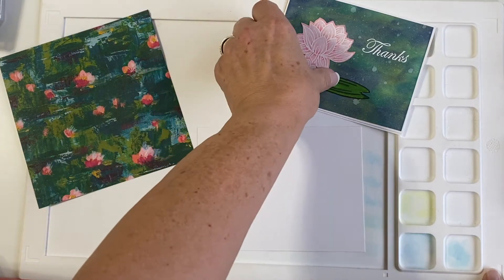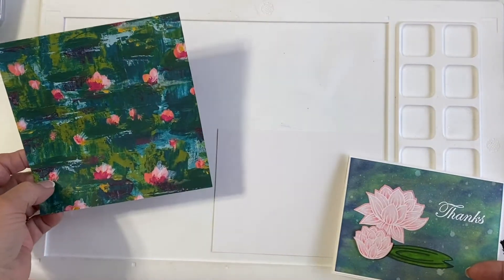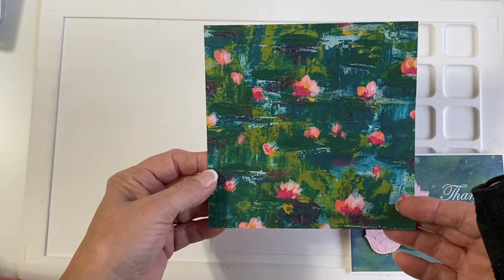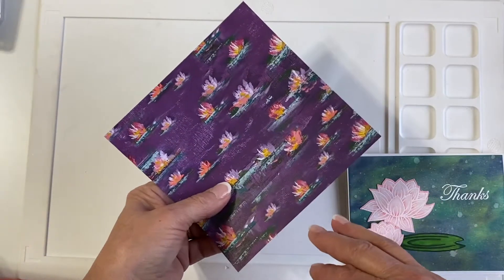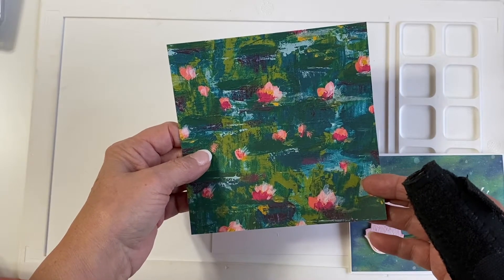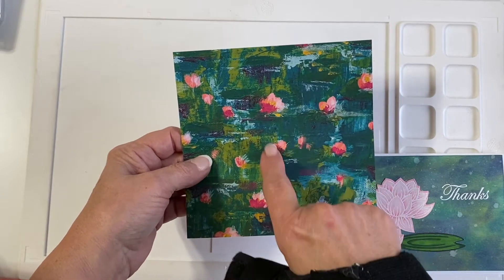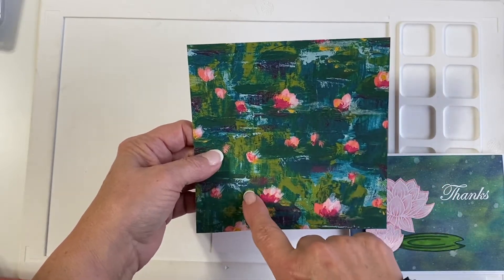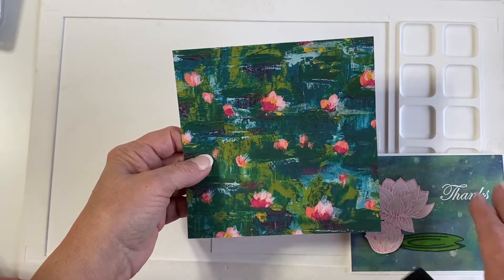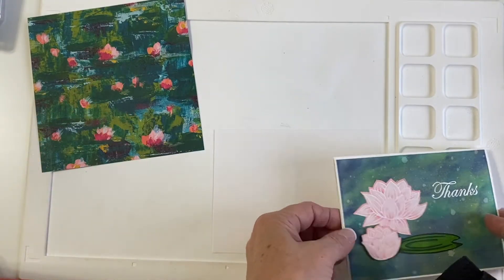Hi folks, this is Liz. Today I'm going to try to show you how to do something that I had a difficult time with. So I saw this double-sided paper — it's in one of the stacks that you can get from Stampin' Up! in the Occasions catalog in spring. I like the background color because it did look like a pond, but I didn't want all these little pink lilies all over it. So what I wanted to do is create the background as close as I could to look like that without all those different flowers.